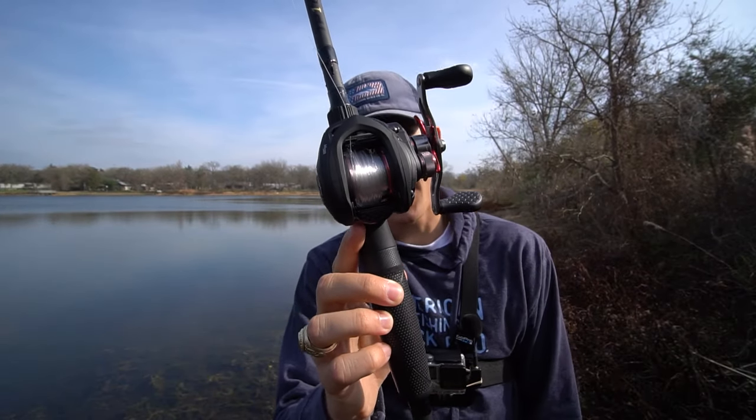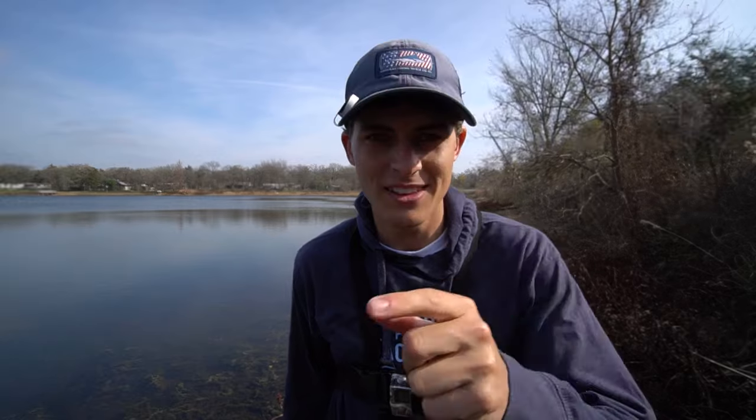That right there is not a sight you like to see. Today's video we're going to talk about backlashes as a part of a two-part series. In this video we're going to talk about how to get backlashes out of your reel once you have already done messed up. Let's talk about it.